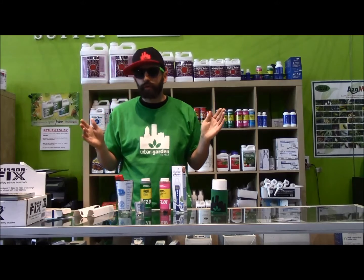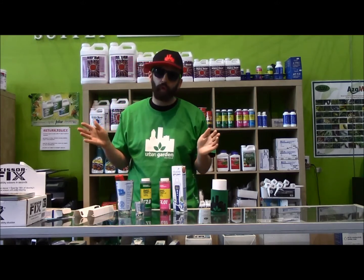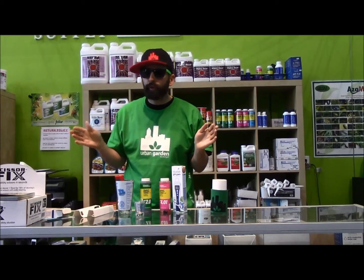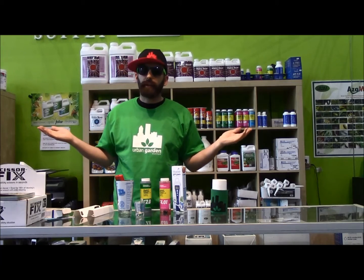My first video is Kevin, so thank you guys very much for listening. Make sure to check us out at UrbanGardenSupply.net, or you can come into our beautiful shop over in Happy Valley, Oregon.